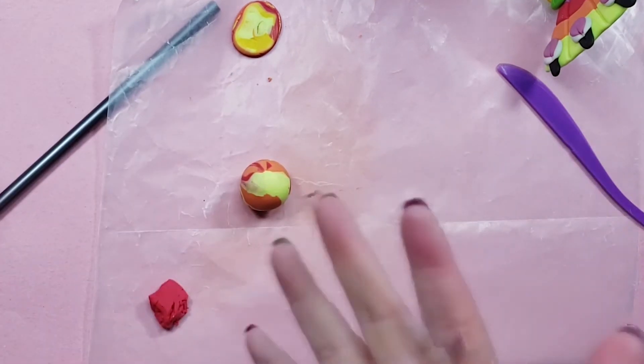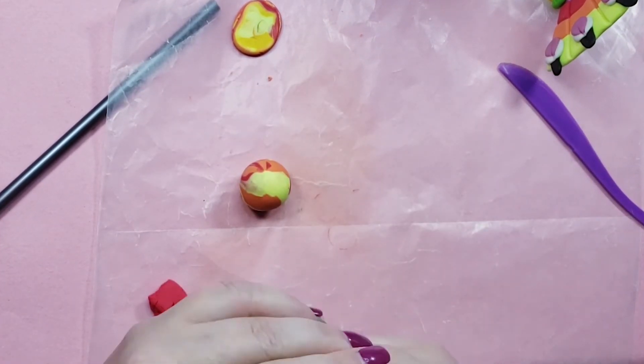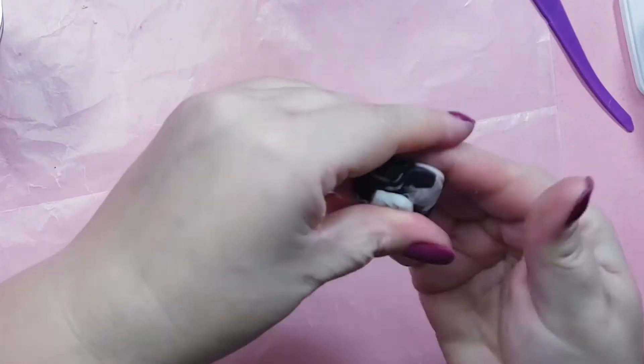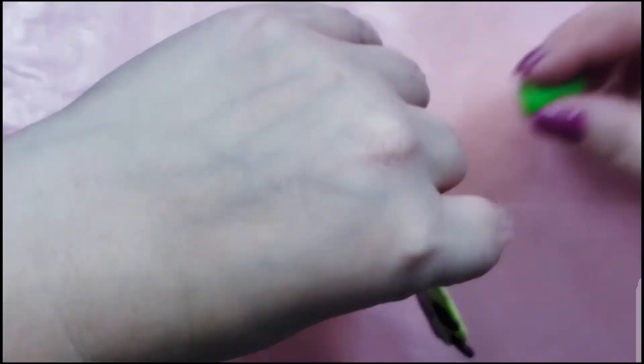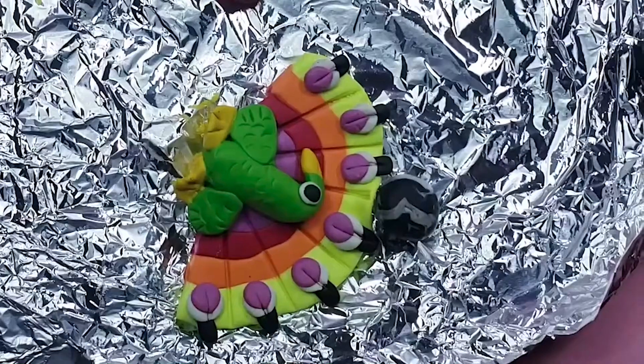I had a ton of clay still left over, and by this time I was really tired of sculpting and just wanted to get rid of it. So I used the red, yellow, and orange to make three balls, and the leftover black and white to make the ugliest gray ball, and then I took them all to the oven. Remember how I said I spent all that time stabilizing the peacock? This is how he came out.